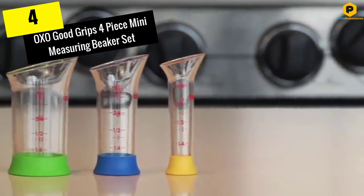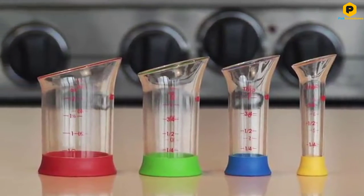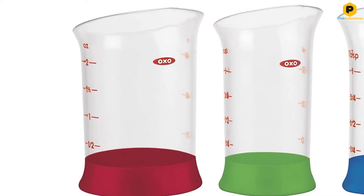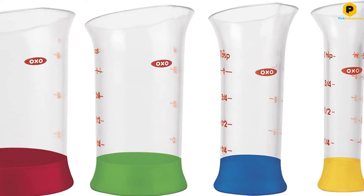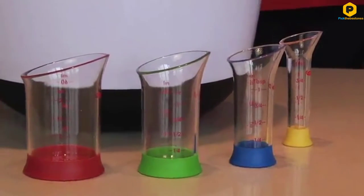Moving on at number 4, we have the OXO Good Grips 4-Piece Mini Measuring Beaker Set. Traditional measuring spoons are the perfect way to measure dry ingredients, but if you've ever spilled vanilla extract into your mixing bowl when trying to measure it in a spoon, you'll understand the need for these tiny beakers in spoon measuring sizes.